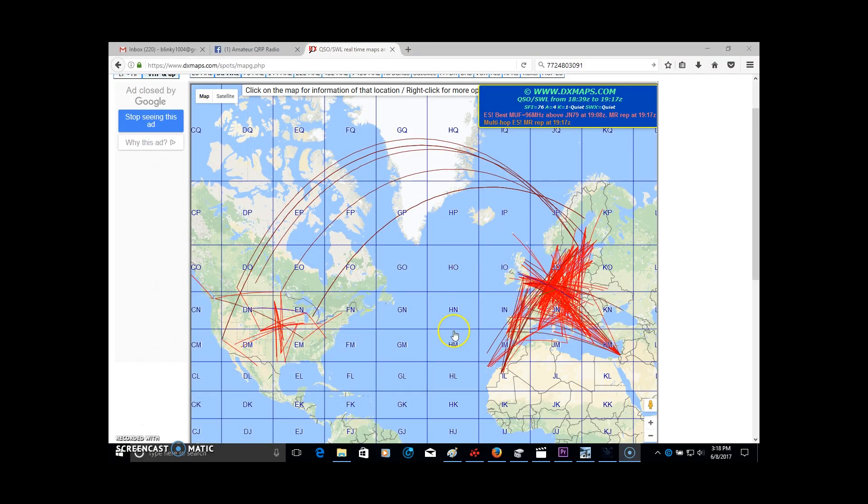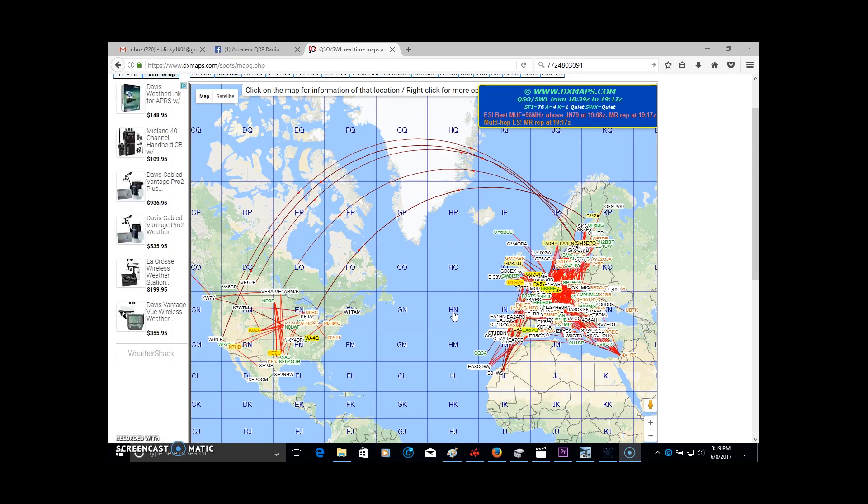That's it for now for this video. The VHF contest weekend is two days away, and look at six meters right now - there's even some Europe-to-US action today. This is the time to be on six meters. I'll have another video about six meters shortly. Stay tuned, subscribe, let me know what you think of the antenna, and hopefully this video has brought some interest in six meters for you. Any donation would help me bring better material. Thanks for watching, 73 - KJ4YZI.